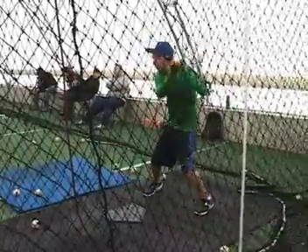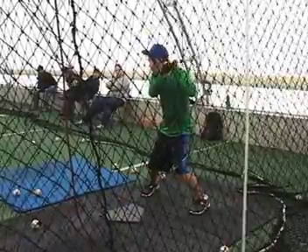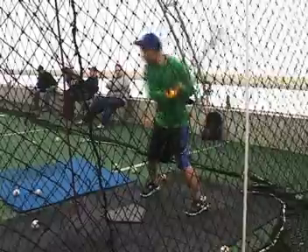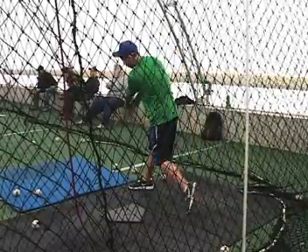Then when you swing, you have those hands go forward, not around. Don't lift that. That was not bad right there. Watch that one compared to that first one — hands knob forward. There you go, hands and knob forward. Don't have it go circle around your body. Excellent swing. Excellent swing.